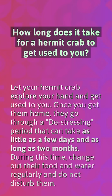How long does it take for a hermit crab to get used to you? Let your hermit crab explore your hand and get used to you. Once you get them home, they go through a distressing period that can take as little as a few days and as long as two months. During this time, change out their food and water regularly and do not disturb them.